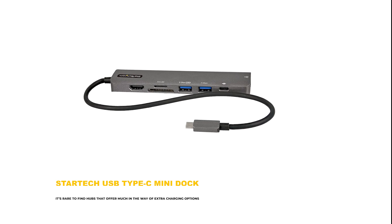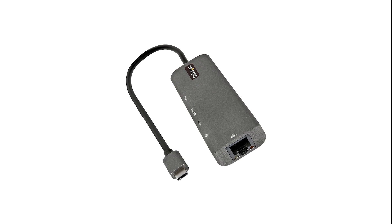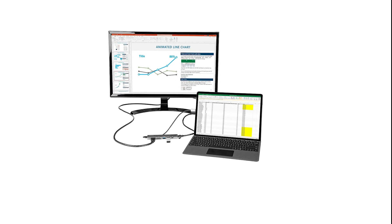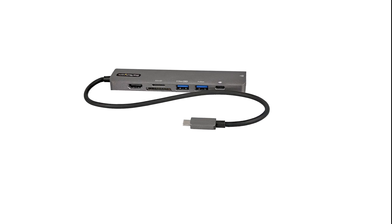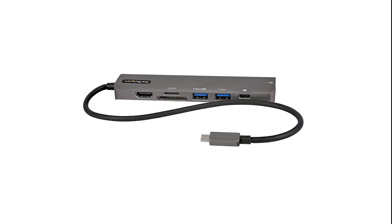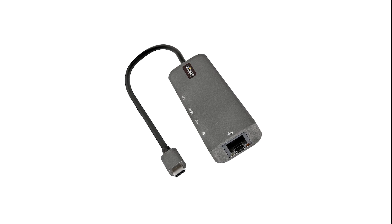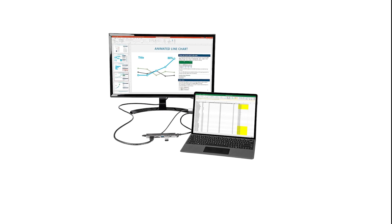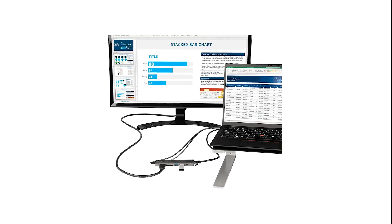Number 6: StarTech USB Type-C Mini Dock. It's rare to find hubs that offer much in the way of extra charging options, especially when it comes to USB-A ports — they're almost always data only. That's why the StarTech model is a breath of fresh air. In addition to 88W USB-C pass-through charging, you'll also get up to 12W from one of the two USB-A ports. I measured a consistent 68W when charging an older smartphone. If you're not using the USB-C socket in pass-through mode, you can also use it to charge smaller devices. It's a relatively expensive hub, but you get a lot for your money: a 4K HDMI socket handling 60Hz refresh rates, SD and microSD card readers, a 1 Gbps Ethernet port, two USB-A ports, and a single USB-C power delivery port.